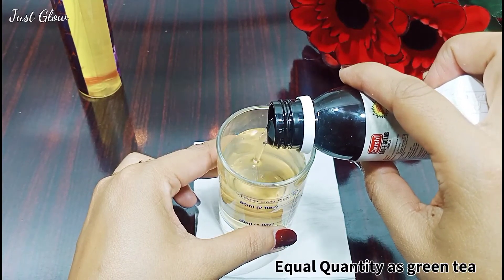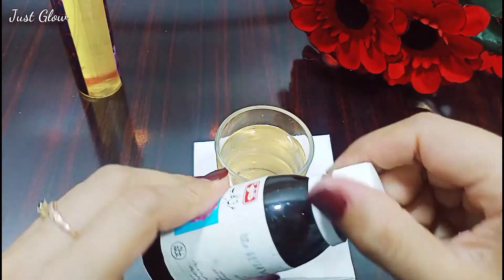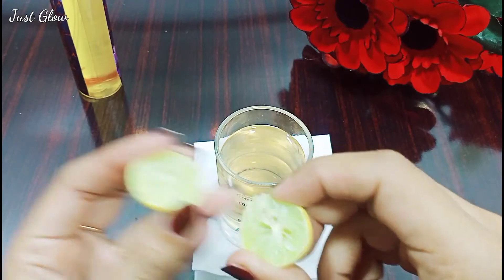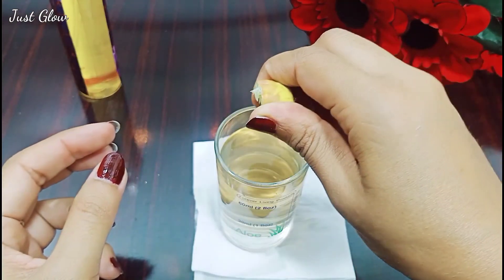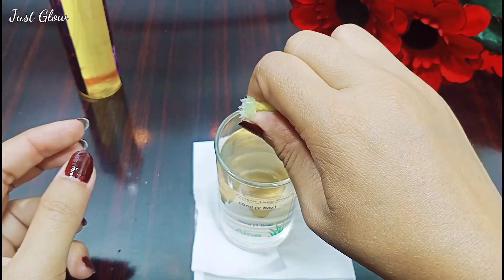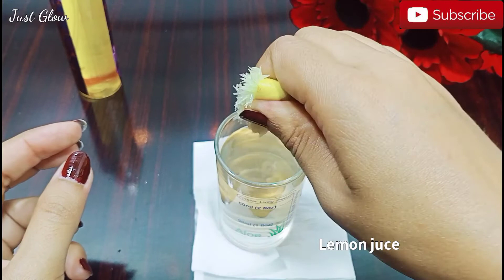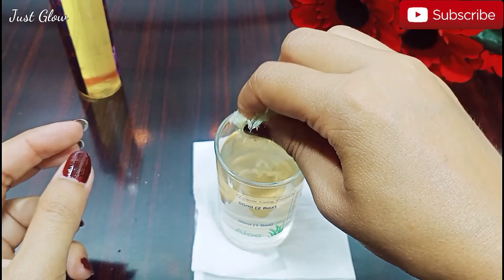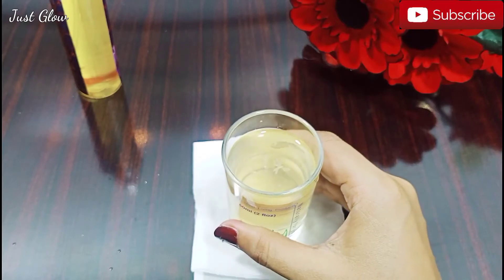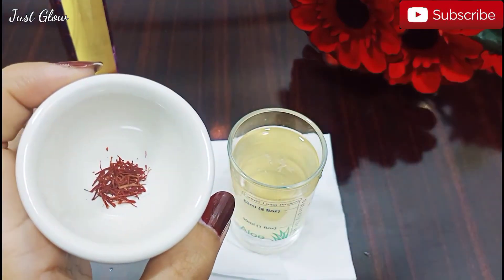Rose water can improve your complexion, and its antibacterial properties may help reduce acne. Next, we'll add some lemon juice — as you can see, I have used half a lemon. Lemon juice is the next ingredient we're adding to the toner.